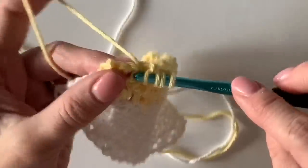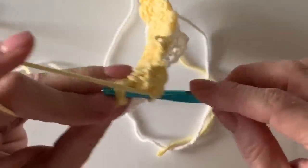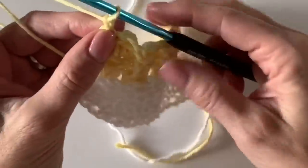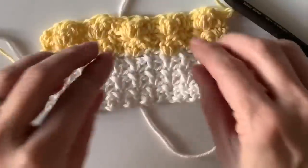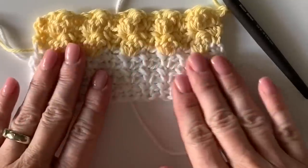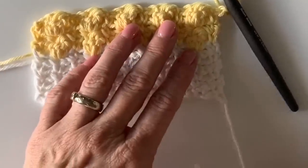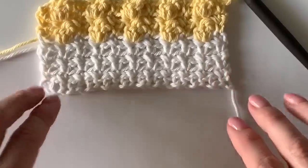Subscribe to our YouTube channel if you want to see the blanket patterns coming up next, or sign up for our newsletter on our website. Come share your blanket with us on Instagram — tag it hashtag Daisy Farm Crafts and we'd love to share it. I'll probably finish this up and make it into a little washcloth — good use for cotton.